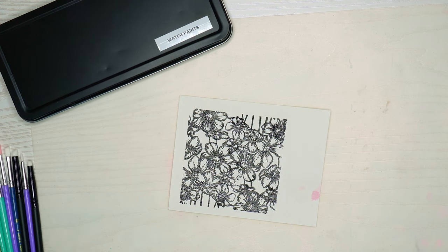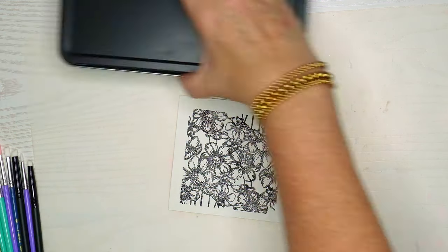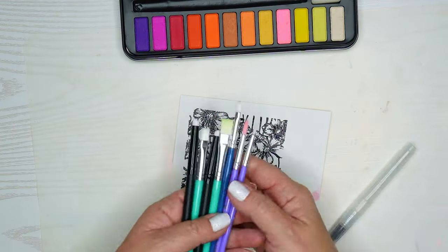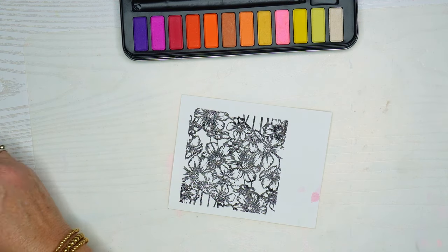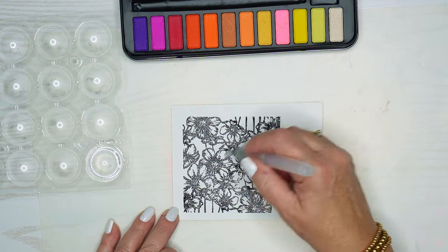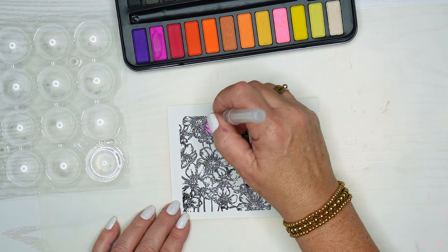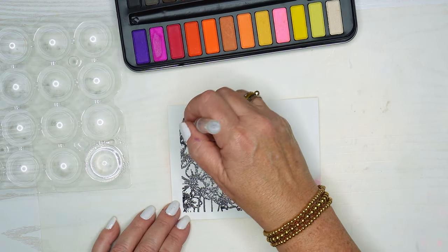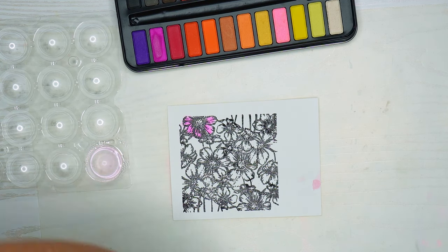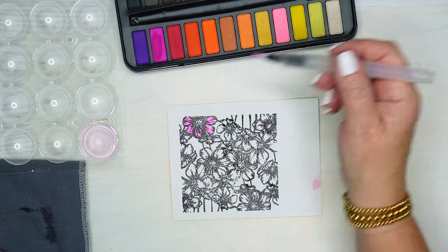These are just some cheap watercolor paints I got off of Amazon — I will link everything below. I took out some paintbrushes but I do have a paintbrush with a water reservoir that I'll probably use instead, and I labeled those just so I knew what they were in my craft area. I watched some watercolor videos by real watercolor professionals — they always say to put water all over your image first, and that lets the watercolor know that's where you want the image to be so it's not going to creep out to the outside of the image.